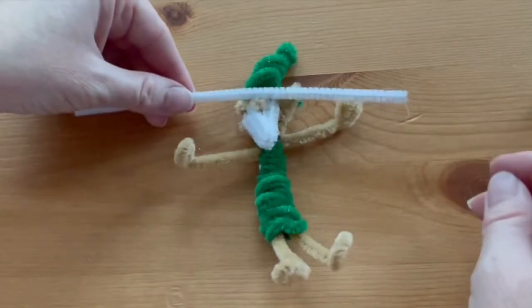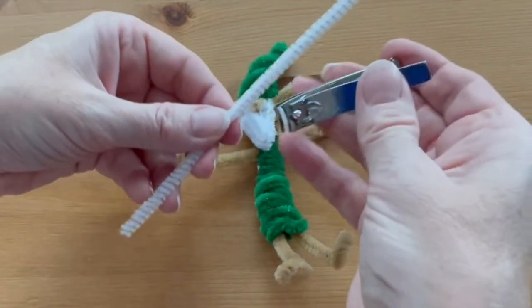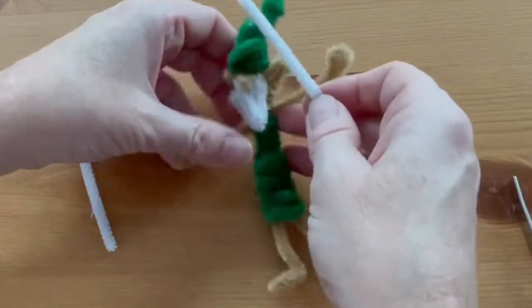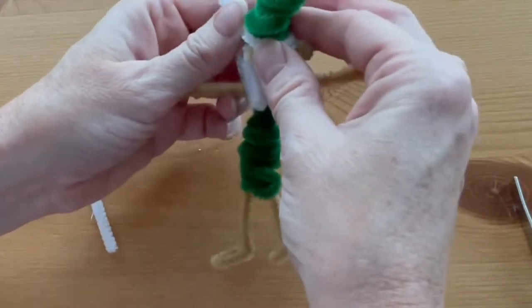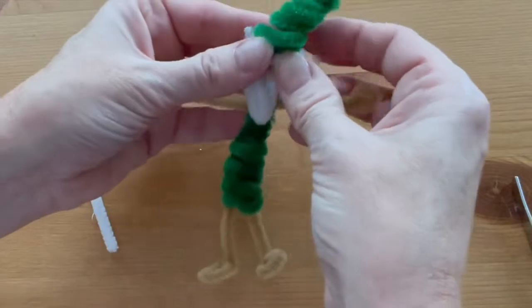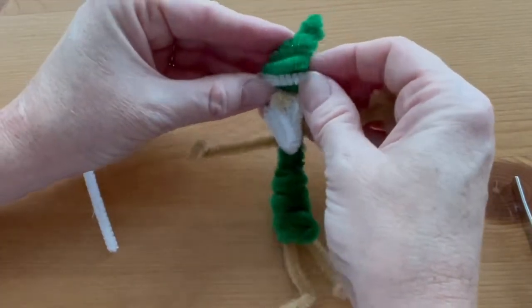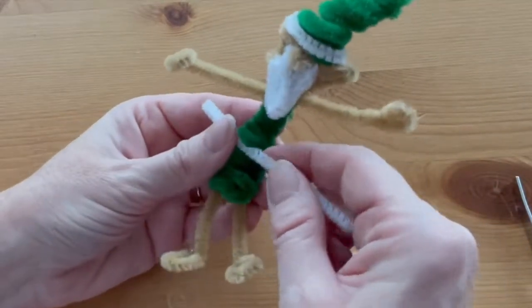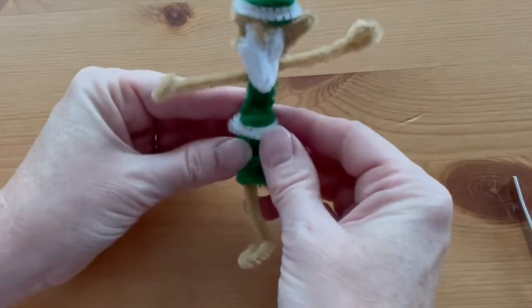With the rest of that white pipe cleaner you can add some trim to the top of the hat or the bottom of the dress. I'm going to cut this in half and wrap one piece around the base of the hat, and then wrap the other one right around the middle of the dress just to add a little interest.